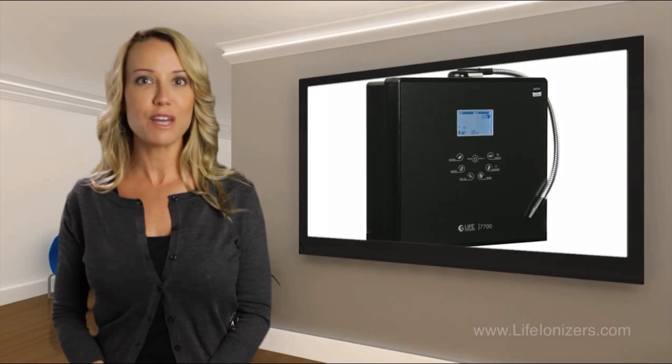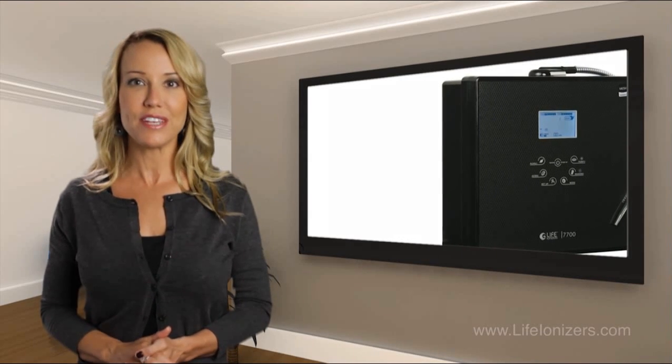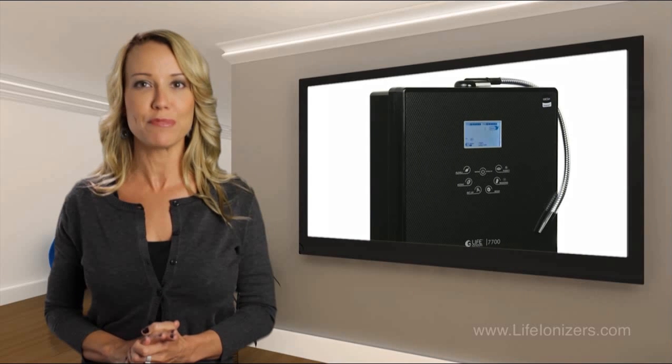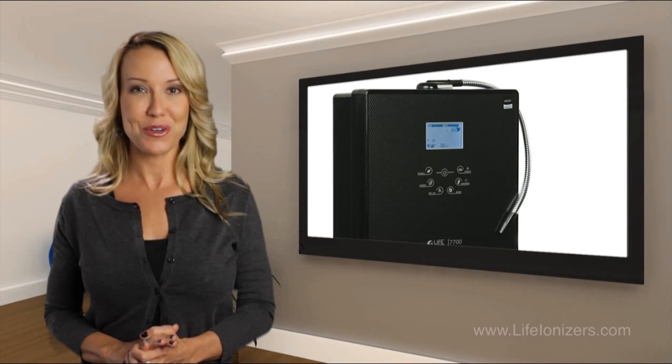This machine comes with a lifetime warranty on all parts and a full 10-year labor warranty. Its supreme power and many features make this one of the top ionizers in the industry. This is a great model for anyone looking for value and a powerful seven-plate machine. Why delay? Get the Life 7700 for your home today.